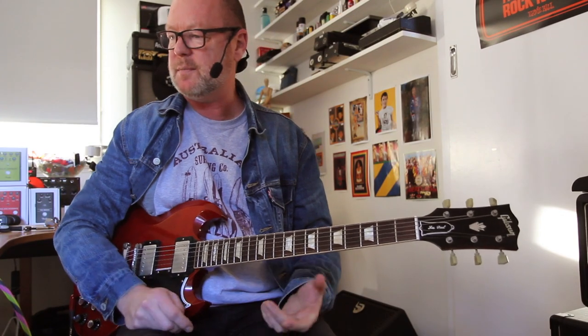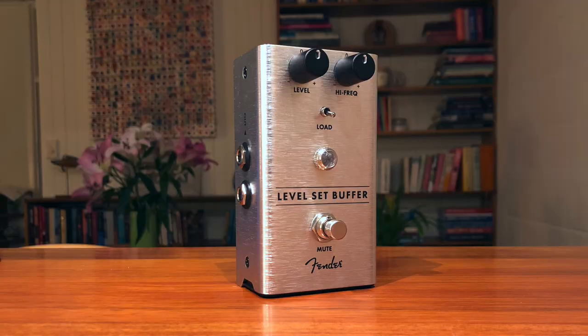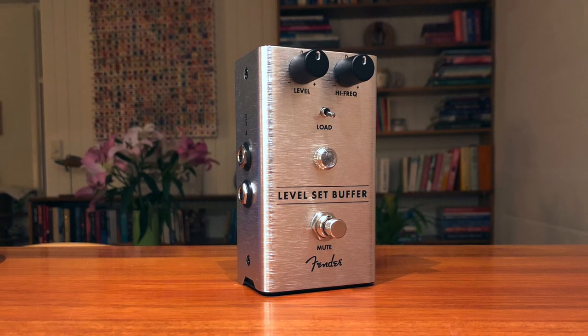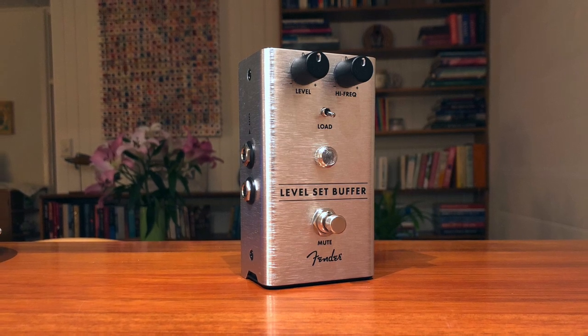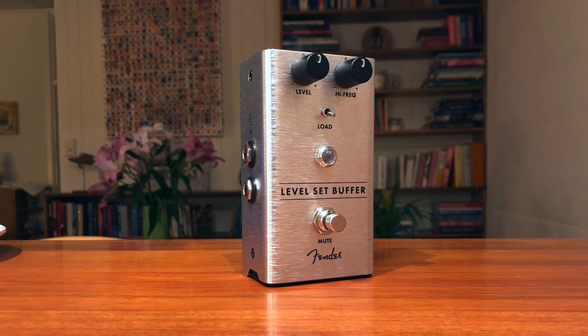Hey there, it's Brett Kingman at your service, sitting here on behalf of Fender Australia, looking at the Level Set Buffer — a fabulous utility that you probably don't even know you need, but you may well decide you do after you've watched this video.